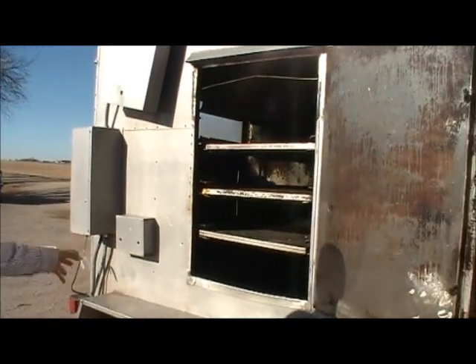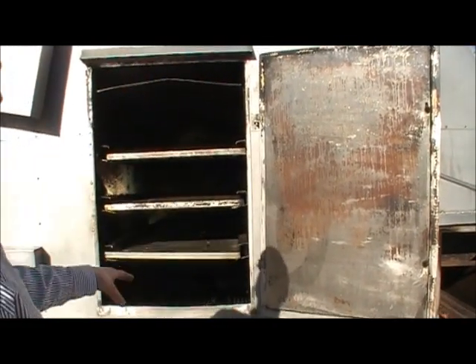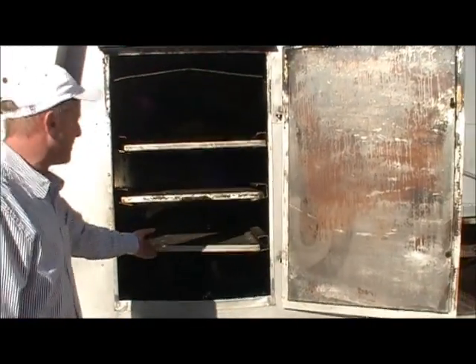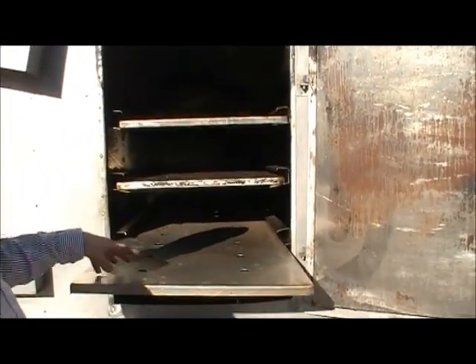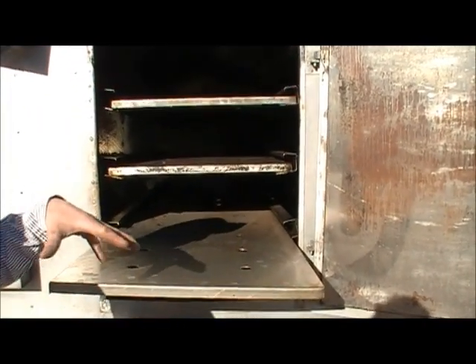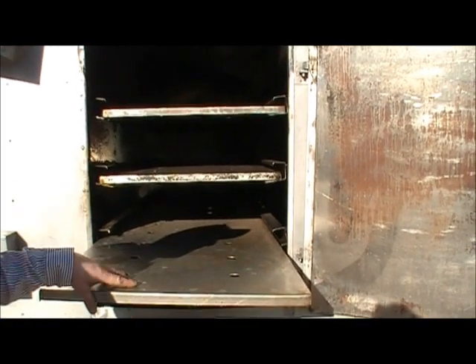Back in the early 80s, my father and Billy Bones from Michigan developed this chicken and rib cooker. The whole deal was they were going to be able to store one whole cook's worth of food in here. So they put it on, put it in tin foil pans, stainless pans, put tin foil over it, shove it in and keep it warm.